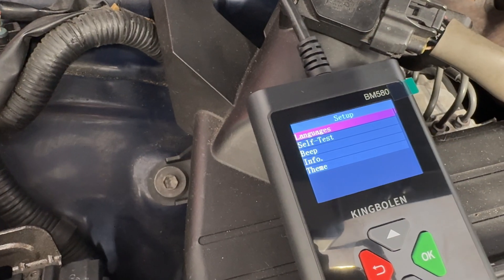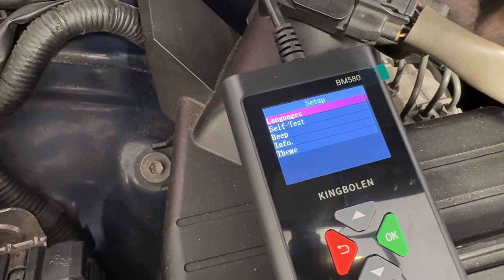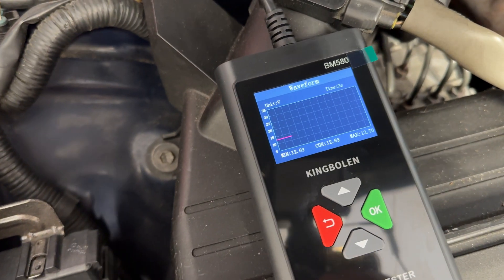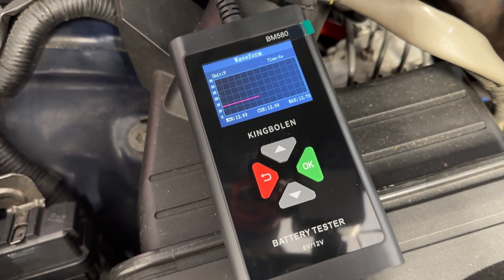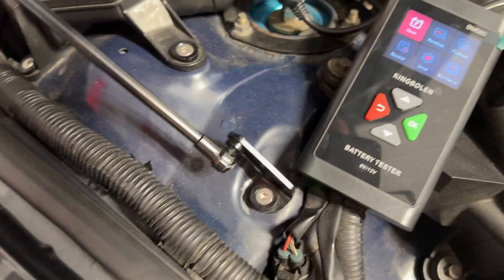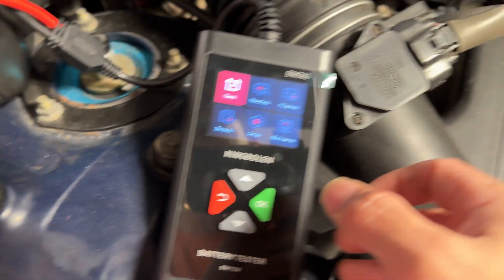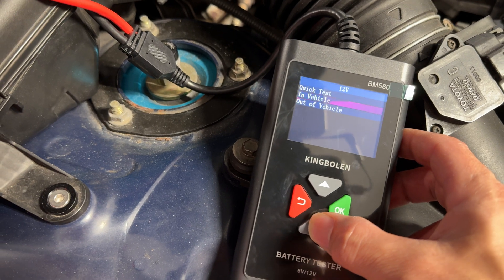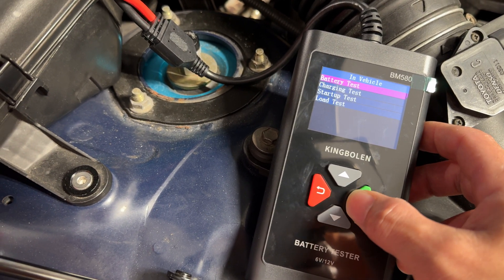Under setup you have options like language, beeping, different themes, and general information which shows the serial number and firmware. There's also waveform testing, which measures output and input as you're running the battery in the car to see how spikes are working. To use the tester on the car, just plug it up to the terminals, then enter all the specs on your battery — 12-volt, in-vehicle test, and go down to regular battery test.